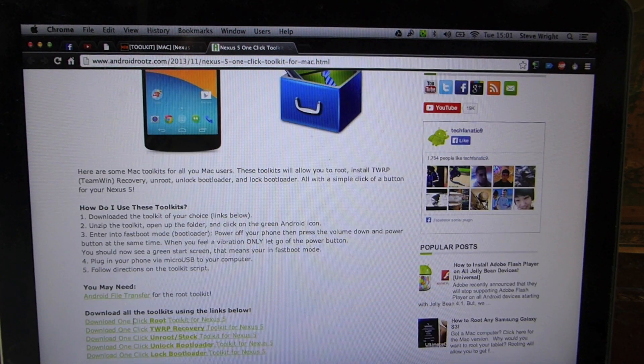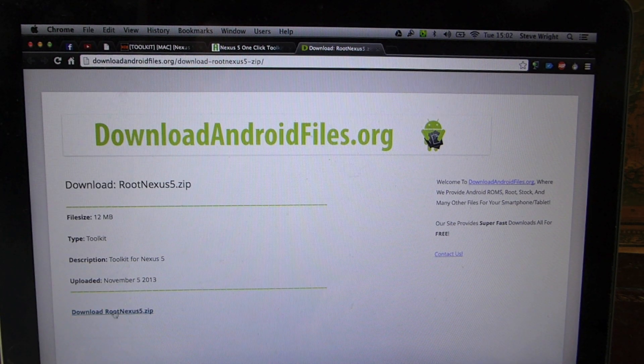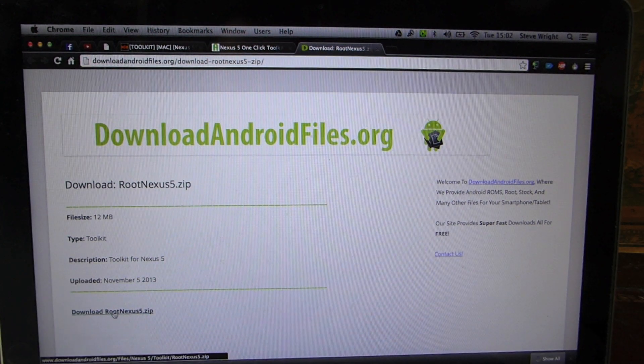Scroll down and hit 'Download One Click Root Toolkit for Nexus 5.' There's also a thing here: if you haven't got Android File Transfer already installed, you need to click that and install it — but most of you should have that already. It just lets you drop files to and from your MacBook to your Nexus 5, so if you are going to back your phone up, that's a very easy way to do it. Then go to the download link and hit Download. It will download to your laptop — about 30 seconds.